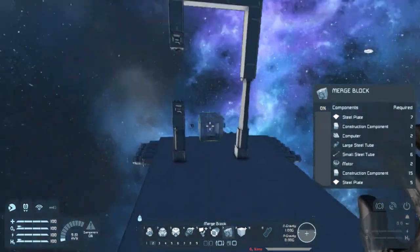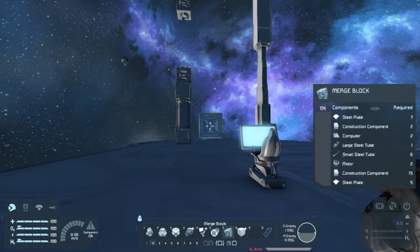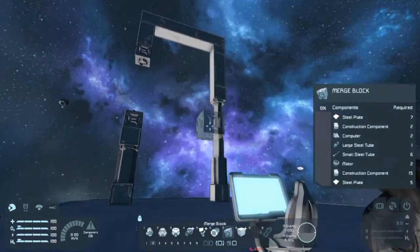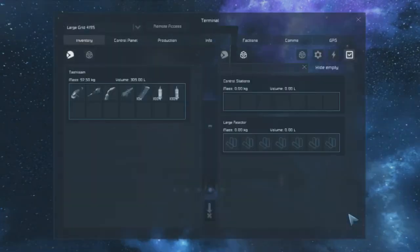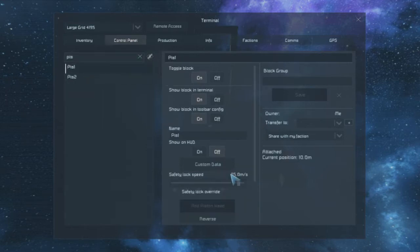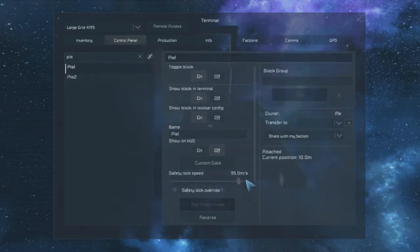I have a clip on Twitch that maybe I'll upload to YouTube at some point where I have two pistons merged together — two different grids moving just fine together. I more or less did exactly what I set up here now and didn't change any of the properties of the pistons. I just left them with their original settings — safety lock, speed, velocity, distances — I left them all the same.